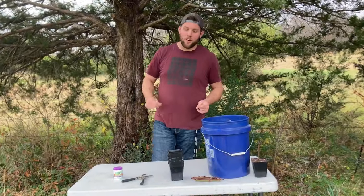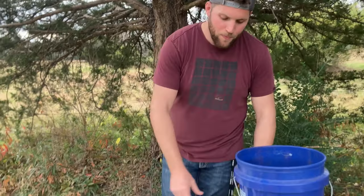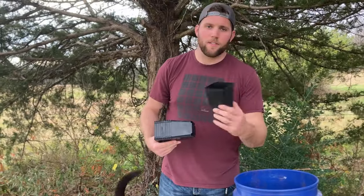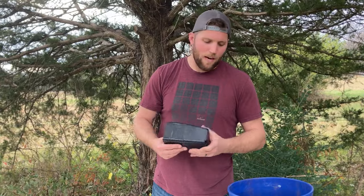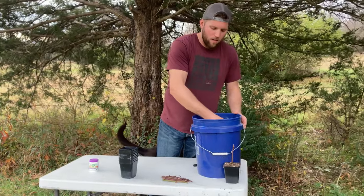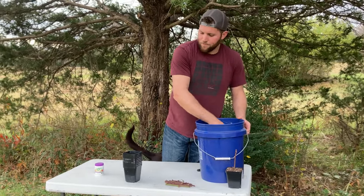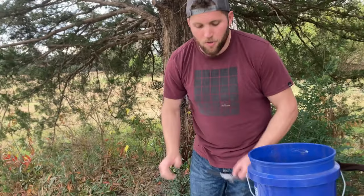Ready to root those blackberry cuttings? Here are the items you're going to need: some pruning shears — make sure you clean them off before you use them; some type of container to plant those rootings in, like plastic ones that you can reuse; some organic potting soil, not anything with a lot of synthetic fertilizer; and lastly, some rooting powder. You can get this off Amazon — I'll put the links to the rooting powder and pruning shears in the description below.